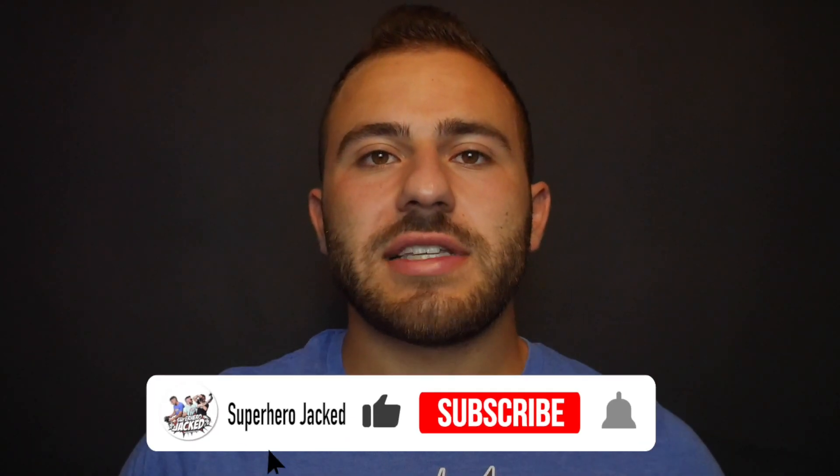Please like and subscribe — that would help me out a lot. So thank you, and I will see you all on the next video.